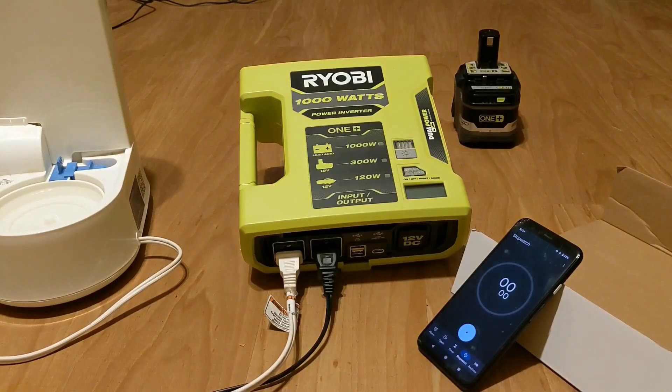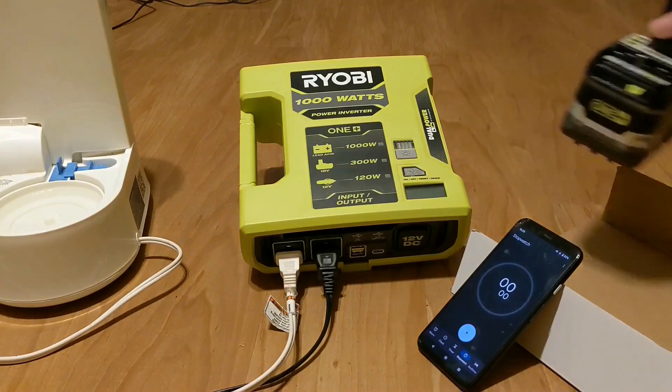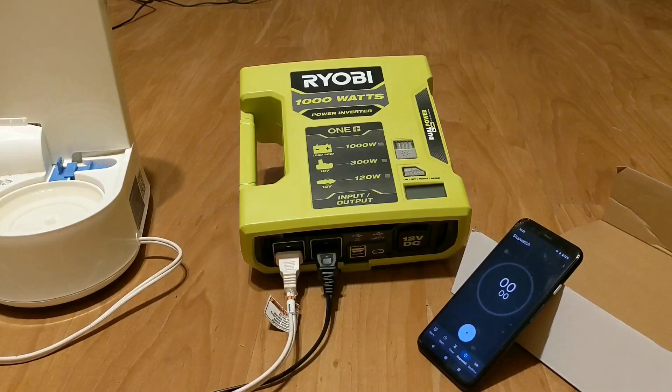Here's the new Ryobi 1000 watt inverter. Today I'm going to be testing it on the 9 amp hour 18 volt battery. I've got a humidifier and a little refrigerator I'm going to be running on it — it's a 12 volt refrigerator running off an AC adapter. The 9 amp hour here is fully charged.